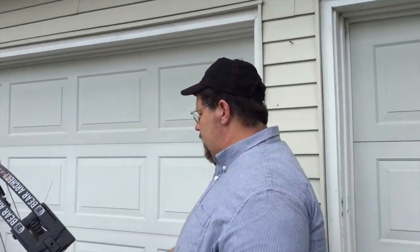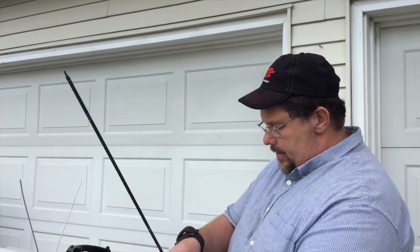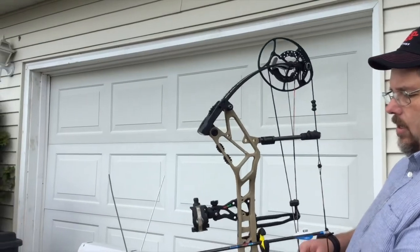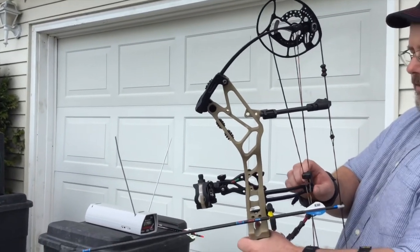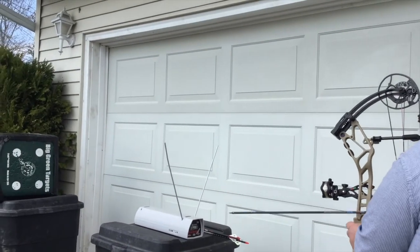So far I've been really impressed. I'd like to see what kind of speeds we get out of it, even though it's geared towards the more comfort-oriented shooter. I have my 380 grain arrow here. This is just a fantastic looking bow — look at how it even has a little lever that pulls it down. Let's see how it shoots.